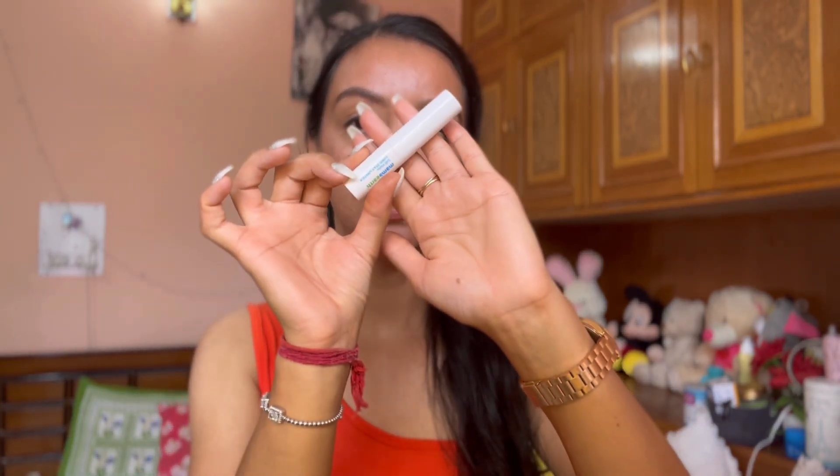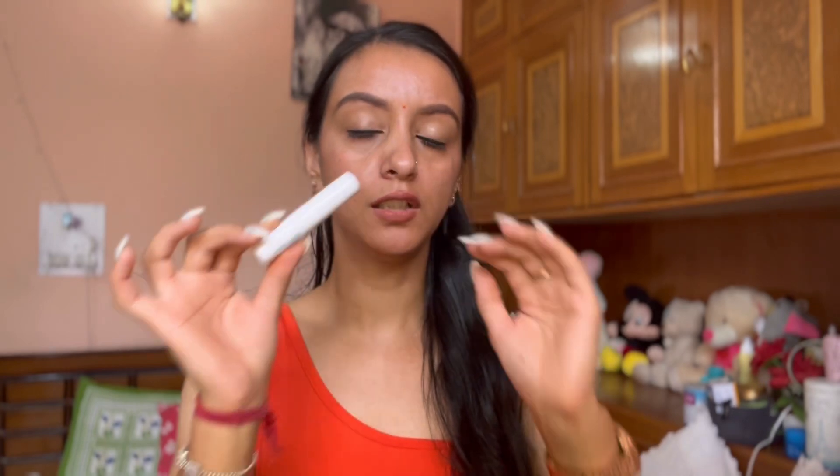I bought this Mamaearth lipstick offline because I have a lot of issues with shade selection online. Right now I am wearing the same shade — it's a really beautiful nude shade. I don't want to show the shade here; mostly I'm going to review how it works.